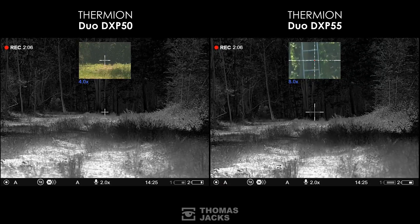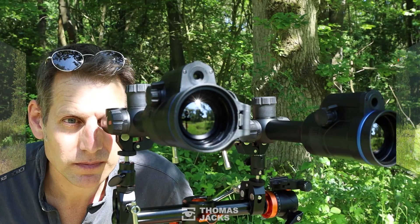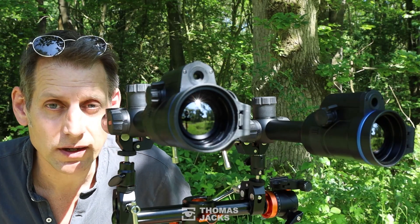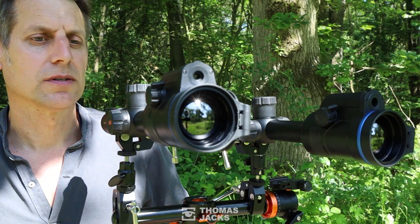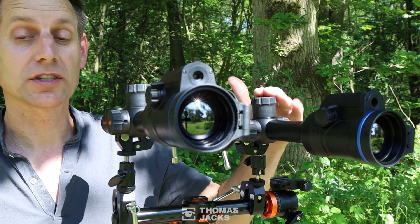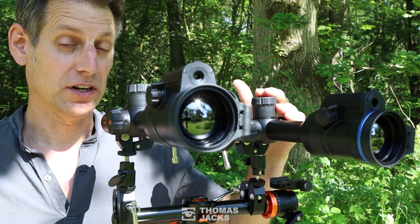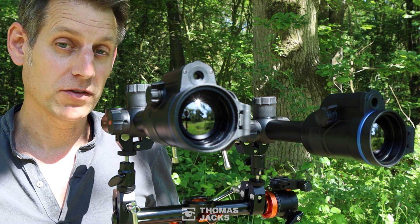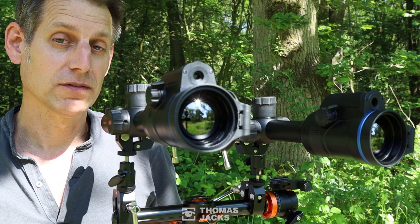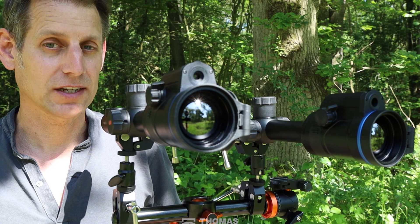Everything else is pretty much the same. So there you go — two Duos. You've got a choice between the DXP50 with a wider angle or the DXP55 with a bigger mag. If you'd like to see more videos like this, subscribe. Or for more information about the Thermion Duo, visit thomasjacks.co.uk. I'm Dave from Thomas Jacks, thanks for watching.